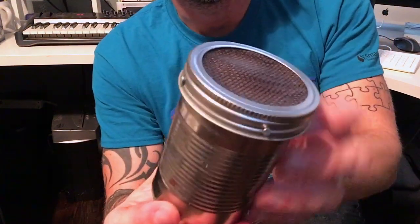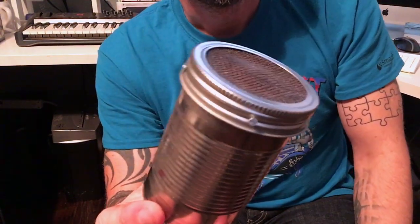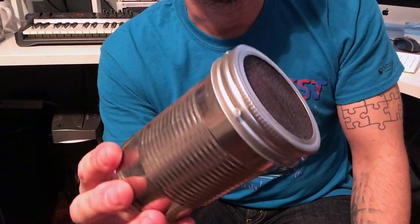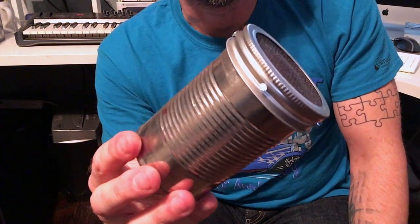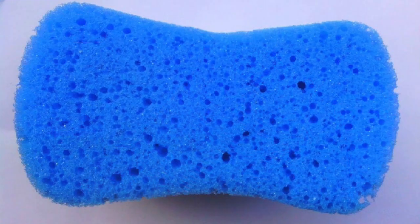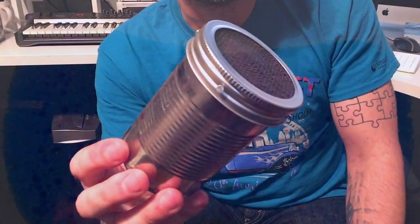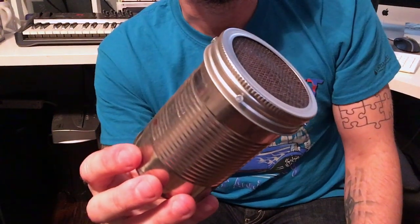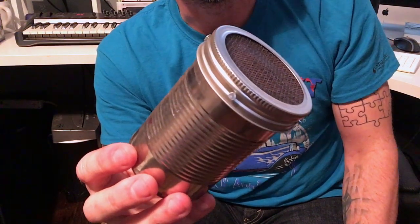Just take a little dab of hot glue, put it on there, press it, hold it for a few seconds, and it's basically done. However, if you just put it together you'll get feedback because all the space in the can will naturally feedback. So you need some deadening material. I found suggestions to use packing foam or sponges, but I couldn't see an easy way to do that for a single one. So I went to a local auto parts store and bought a sponge for $2.99 — just a plain old sponge.